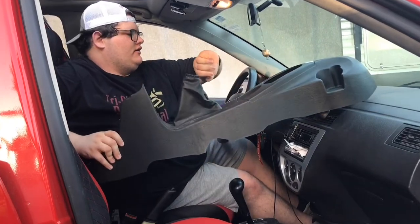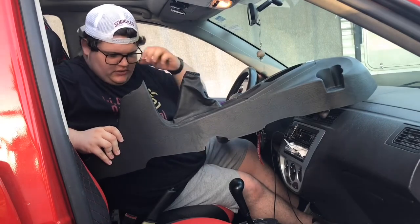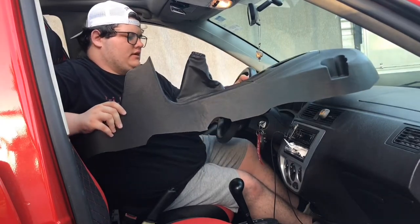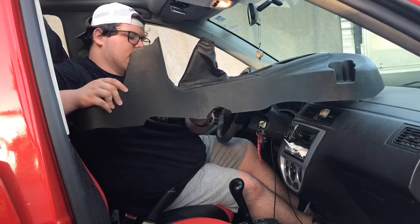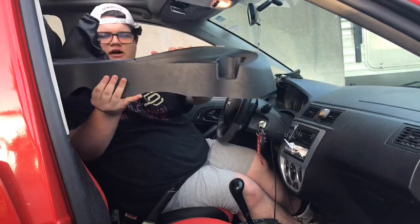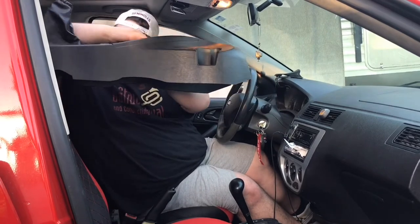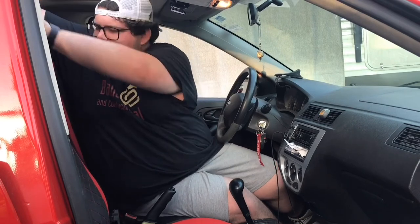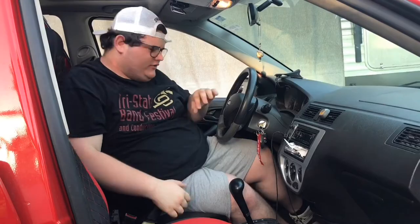There you go — there's your center console piece. Now we can just lay this aside because we're going to move on to the actual mod and the reason that I took this apart. There was probably an easier way to do that.